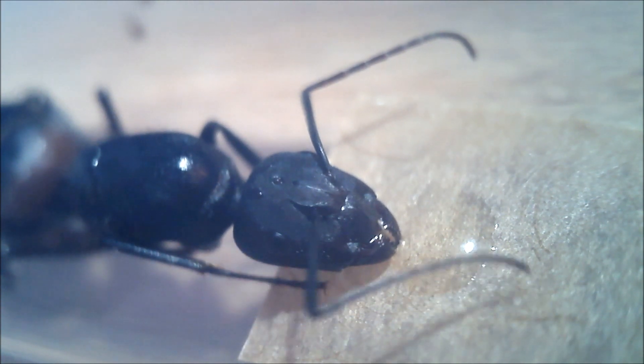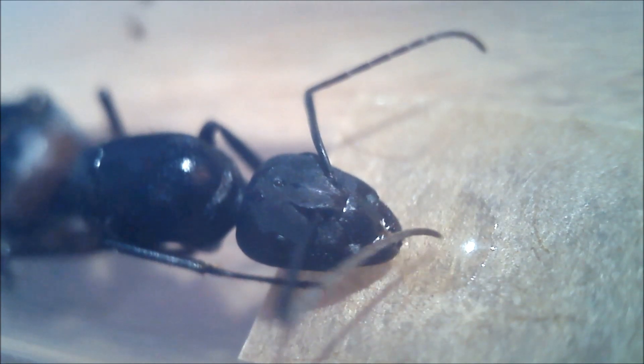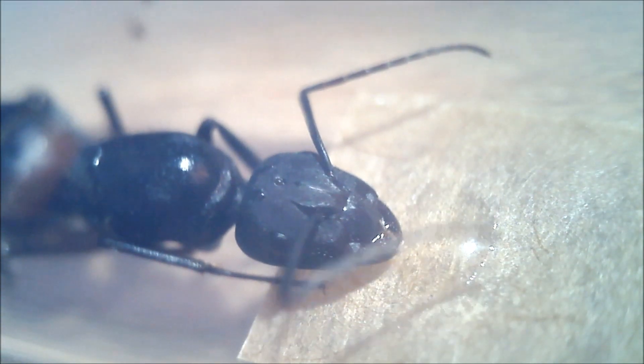Let me tell you the story of our queen. I bought her at the end of July. Some days later I received a package with a healthy, giant, beautifully colored Camponotus cruentatus queen with a small worker army. I put her in a bigger test tube setup, gave her some honey, and put her on a dark warm spot.